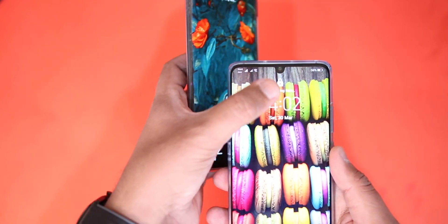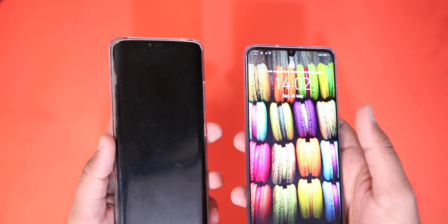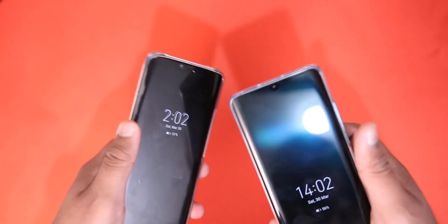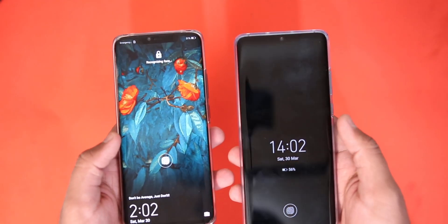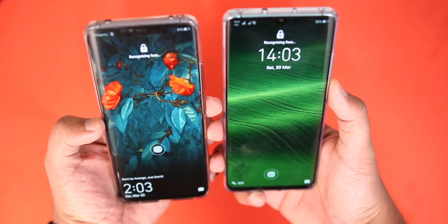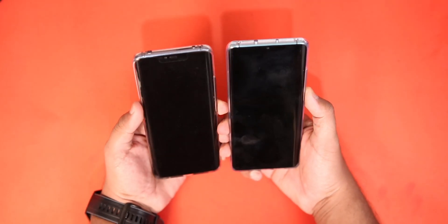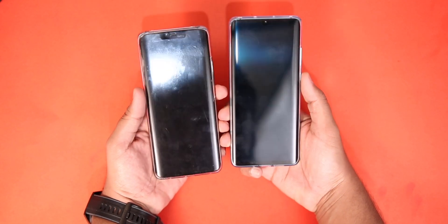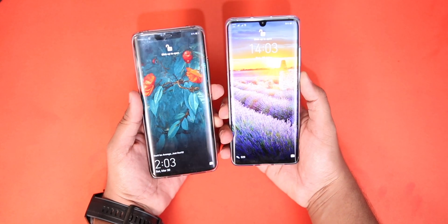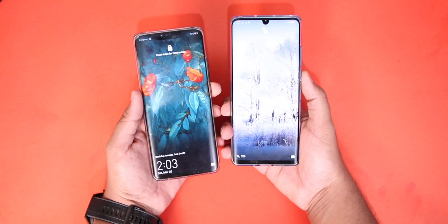With the P30 Pro, Huawei has taken a step back by removing the 3D facial recognition tech, while on the Mate 20 Pro you have all the 3D sensors similar to those found on the iPhone X and other iPhone devices. Testing the facial recognition now — both devices are taking some time since my face is in front of the camera, but when I remove my face you can clearly see the Mate 20 Pro is quite faster than the P30 Pro because of its 3D facial recognition.